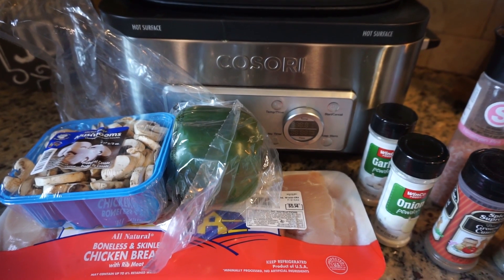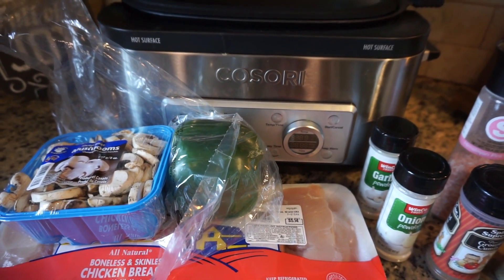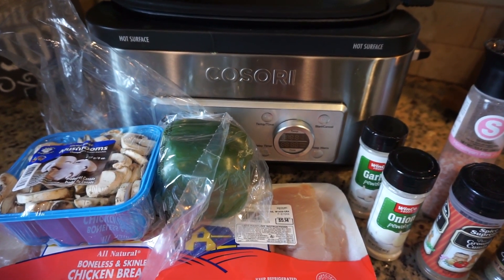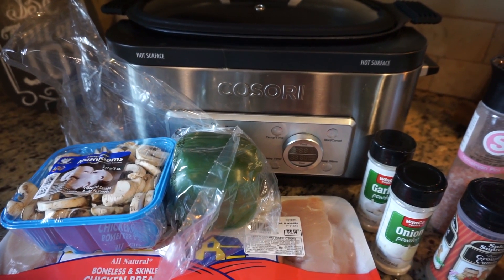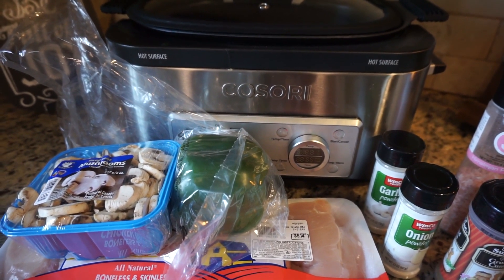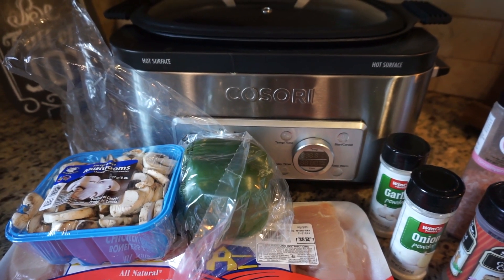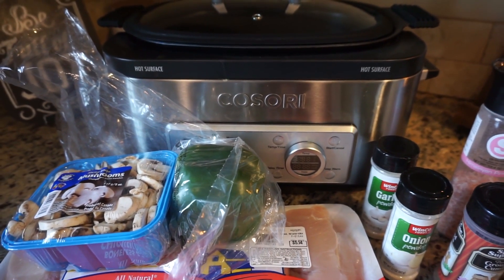Also, Kasori is doing a giveaway so I wanted to make sure to mention that. Starting today on their Facebook page, October 22nd, what they're giving away is one of their new products — it's a coffee warmer with cups, which is kind of cool. You can make coffee, tea, or hot cocoa in the coming winter. I'll leave that information down below in case you have a Facebook and want to enter their giveaway.